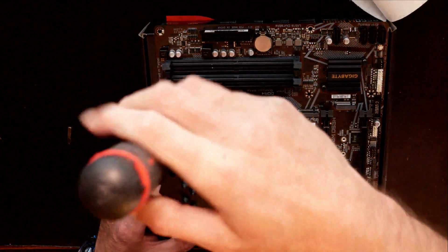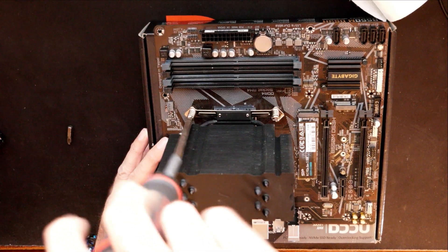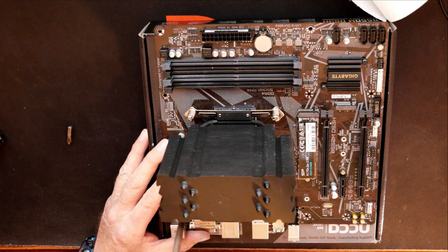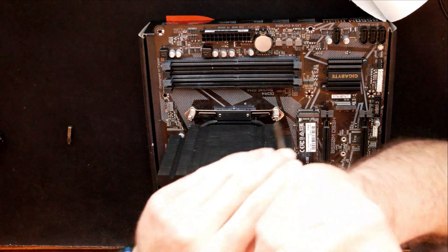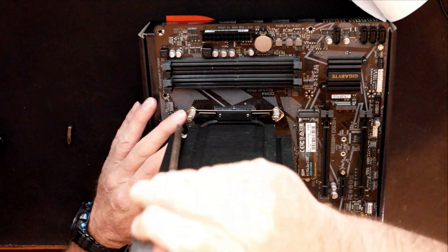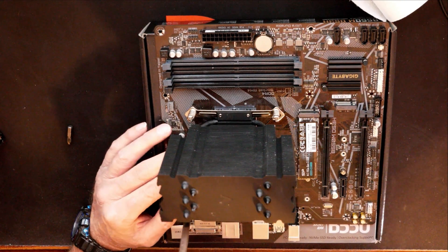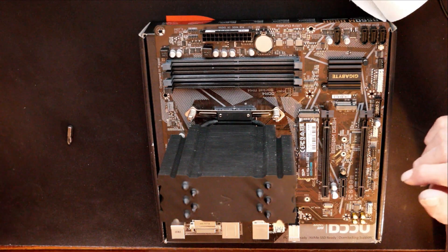Then go back to the first screw and give it a few more cranks, then move to the next, cycling around in the cross pattern. You don't want to tighten these too much — just make sure they're nice and snug. That's already pretty well tightened down. Just make sure it's snug — that feels pretty snug, I think we'll be okay with that application.